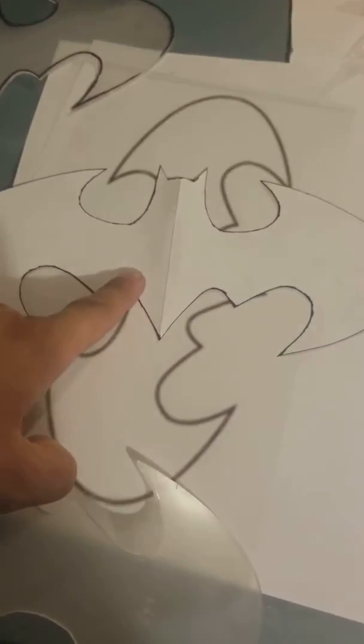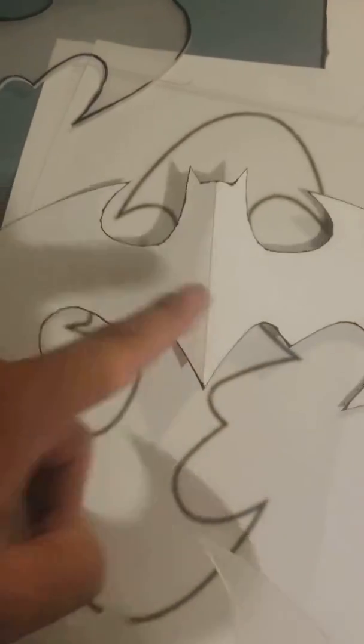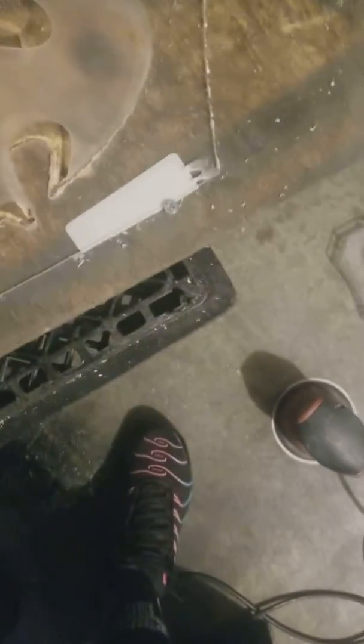I'm gonna show you how I did this. I got a copy of the Batman sign, cut it out, put it on this acrylic right here, took it over and drew it. Then I etched it out with my Dremel, and to get it kind of smoked-looking, I sanded on it. And there it is — that right there is custom.